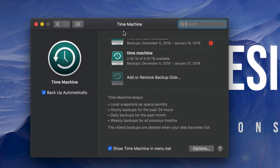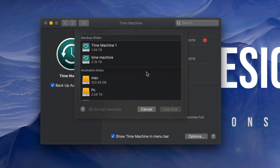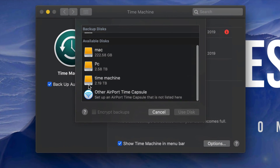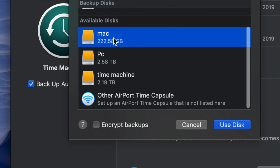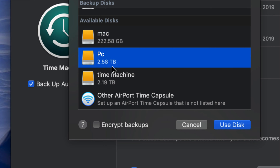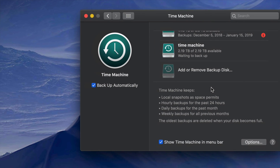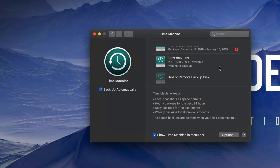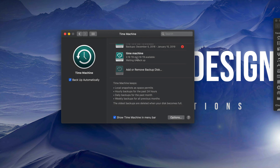Click 'Add or Remove' and we're going to add in our Time Machine partition — which we named 'Time Machine'. Technically you could use any partition, but since we named this one Time Machine, might as well use it. Once you do that, you'll see it listed right here — I just added it.